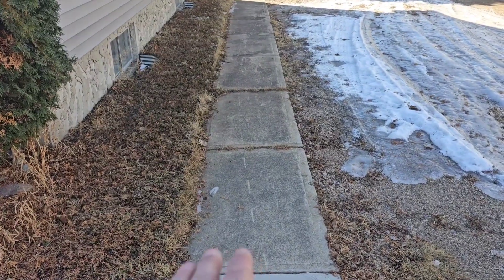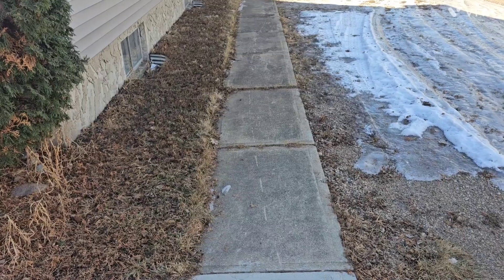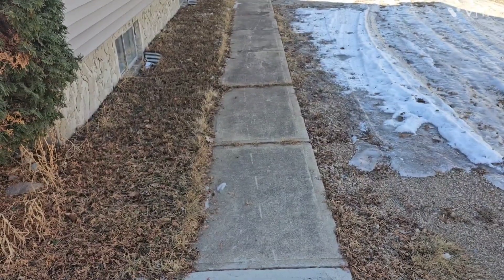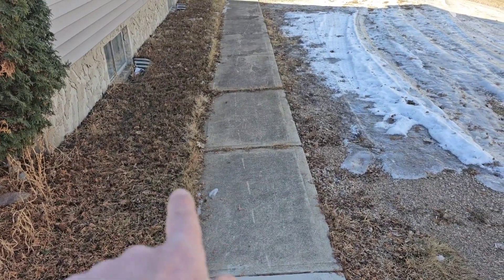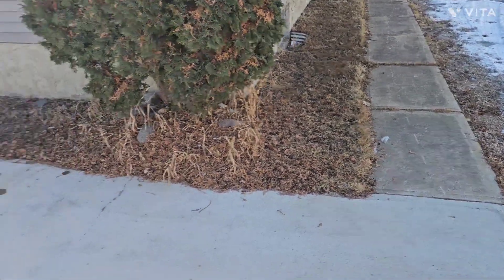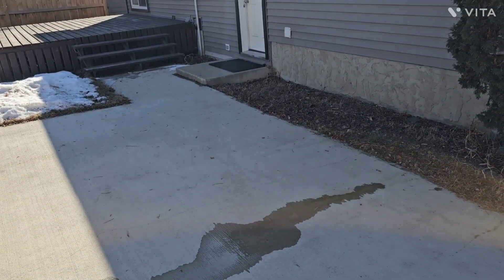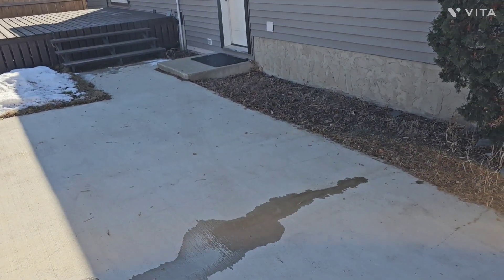I always tell my customers: if there's a walkway sloping towards the house, you don't want that. If you do quarter inch per foot, that's only maybe an inch difference side to side. It's okay to go two inches higher on one side — then if it settles an inch, you still have a positive slope away from the house.